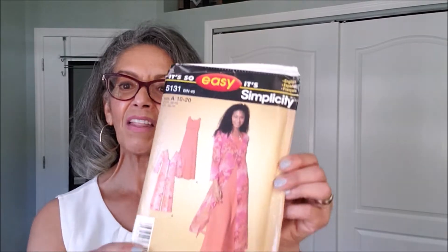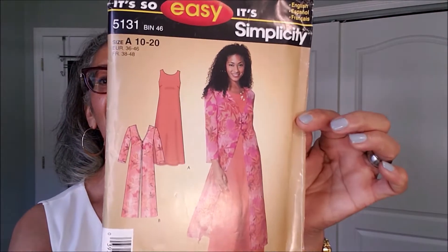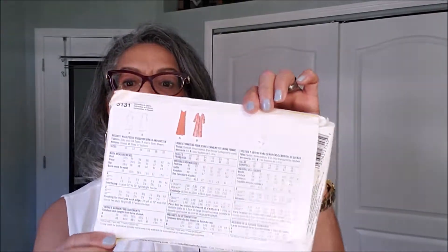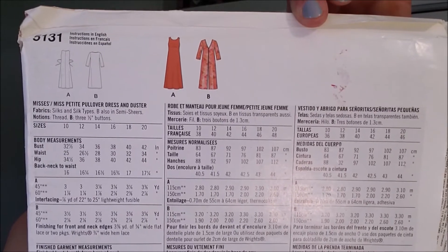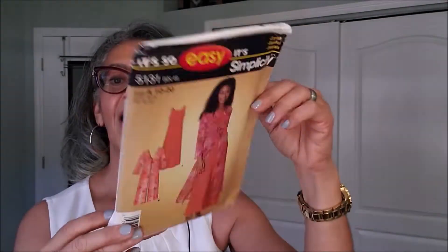First one is Simplicity 5131. Look at that duster — isn't that beautiful? I love the duster in it. Recently I did a topper challenge, Viv Mom and Joy topper challenge, and so I picked up a new love for some toppers.